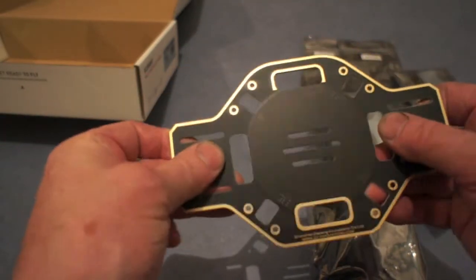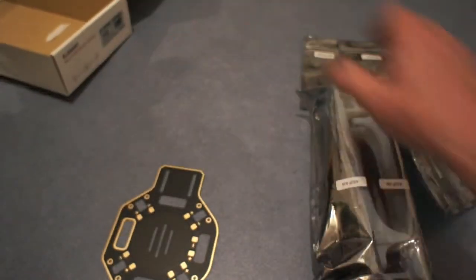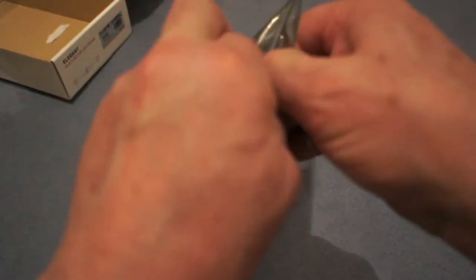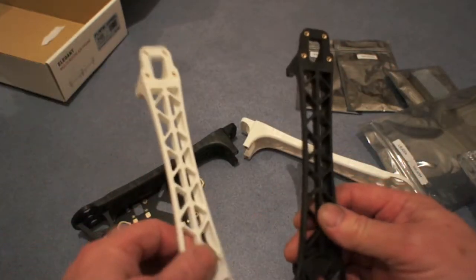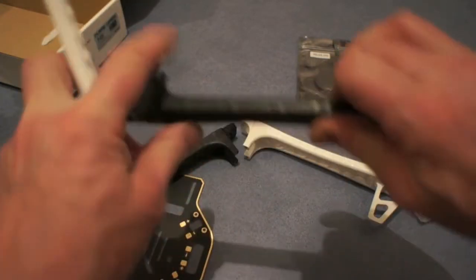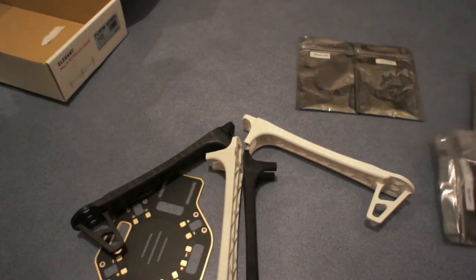This isn't light, but it is pretty bomb-proof. And much like the rest of the frame — the arms are pretty tough. Captive nuts all round. These are super strong, and this is going to be one bomb-proof frame at the end of the day.